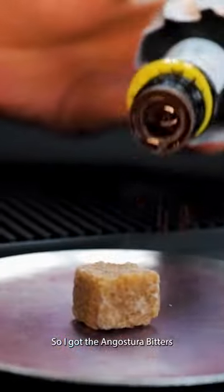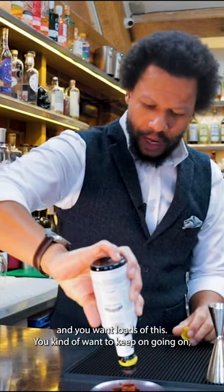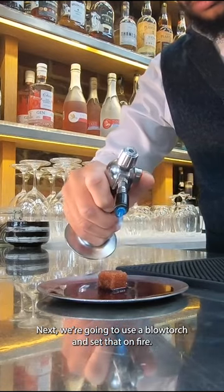So we've got the Angostura Bitters and you want loads of this. You kind of want to keep on going until you think you've got too much, and then probably go a little bit more. Next we're going to use a blowtorch and set that on fire.